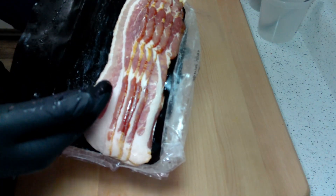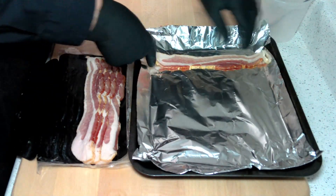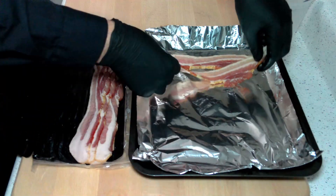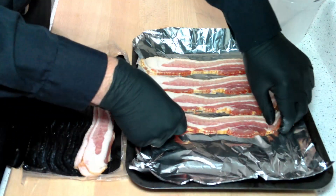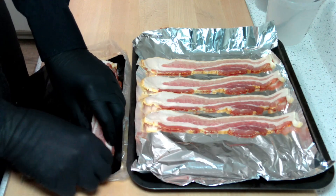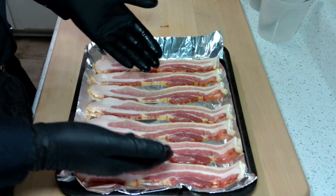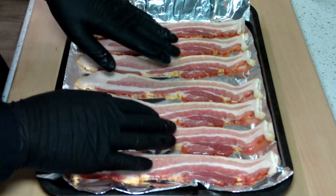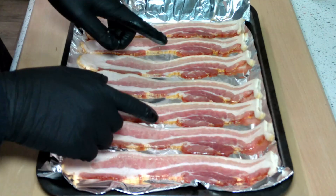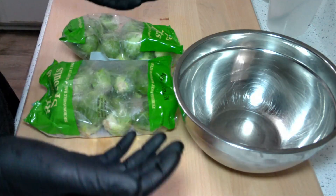It wouldn't be baked brussels sprouts without some bacon. I've got some leftover from a breakfast the other morning, so I'm going to use the remainder to cook these brussels. We're going to need to par-cook the bacon for about four or five minutes to let some of the moisture out, so it has the opportunity to get crispy on top of the brussels. I'm just going to pop that in the oven at 350 for about four or five minutes, or until you get some moisture on the bottom of your pan, then take them out and let them cool down.